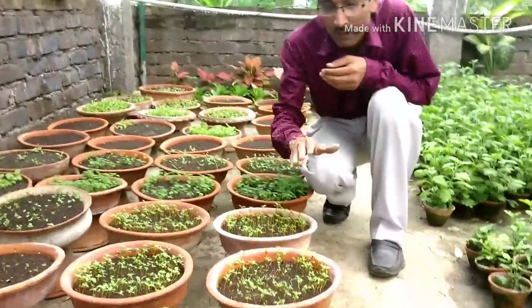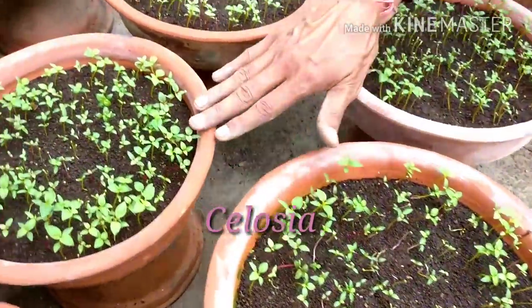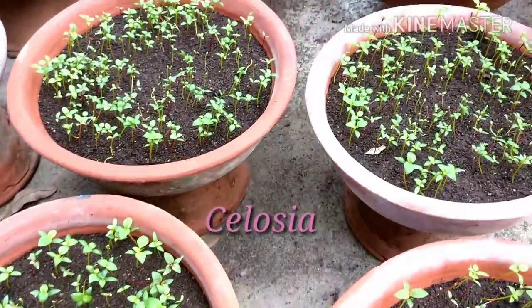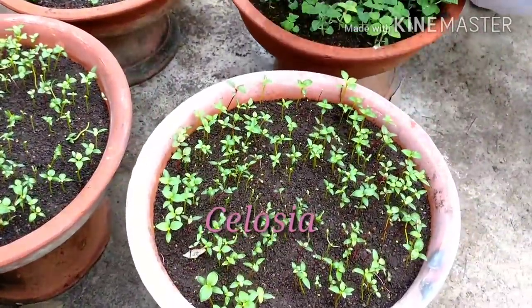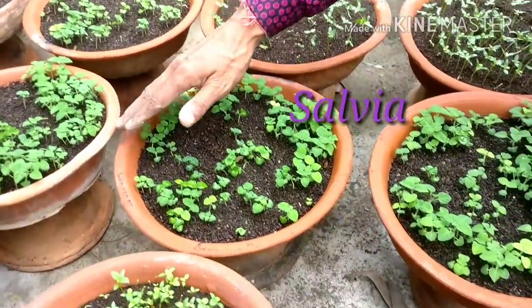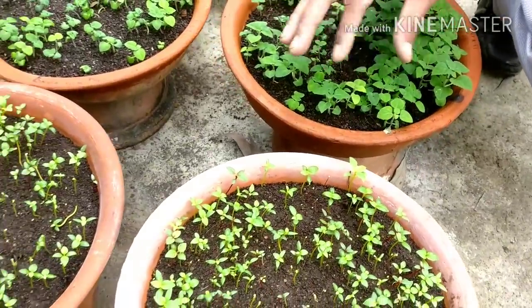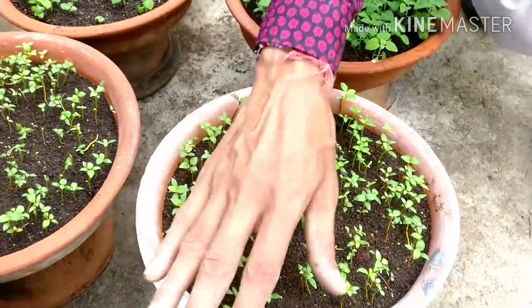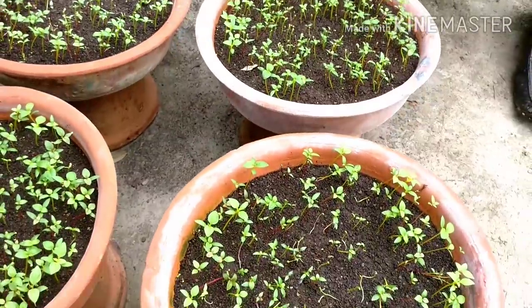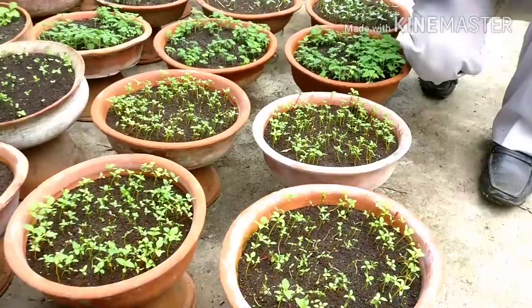I am going to show you some of the plants that have grown. These are some Celosia plants — Celosia plumosa — around 20 days old. And these are all Salvia: Salvia Vista Mix and Salvia Flamex. All these plants are ready and can be transplanted into 1 or 1.5-inch pots, then into bigger 6-inch pots, or in the garden as well.